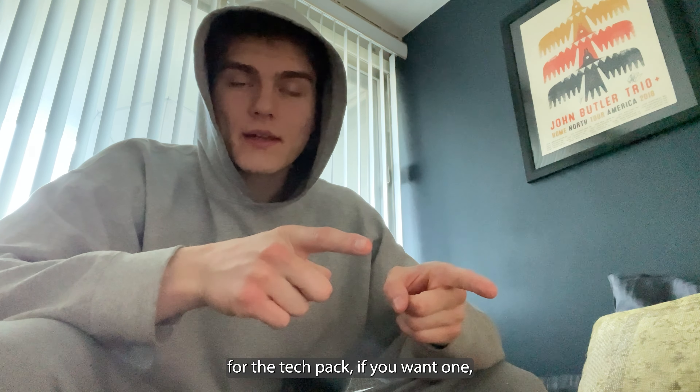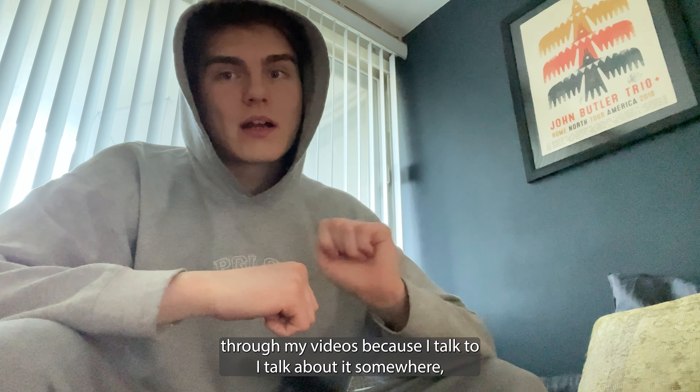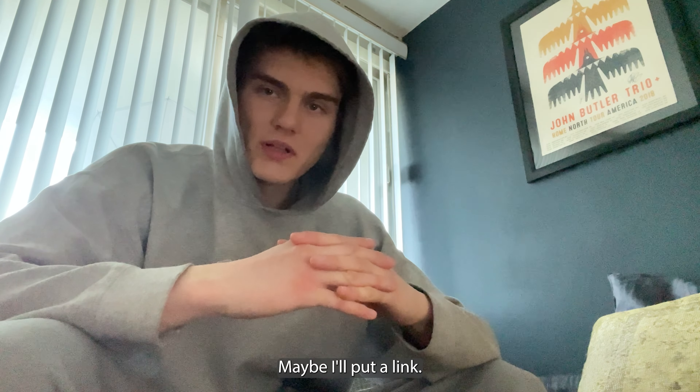For the tech pack, if you want one you're gonna have to go through my videos because I talk about it somewhere, and if you want it for free — if not, maybe I'll put a link.